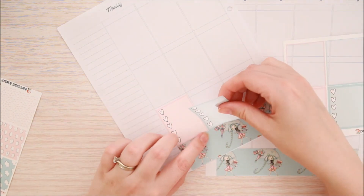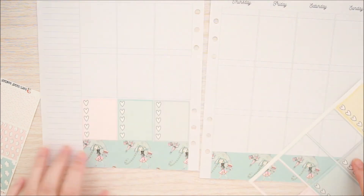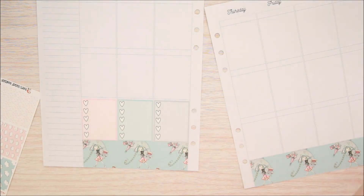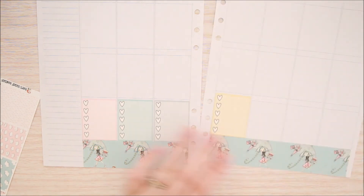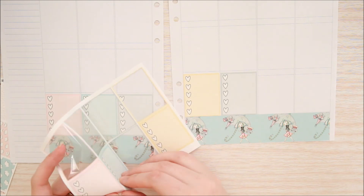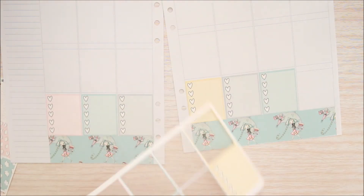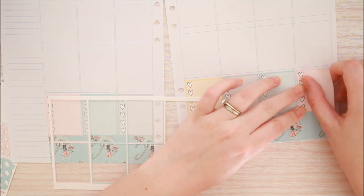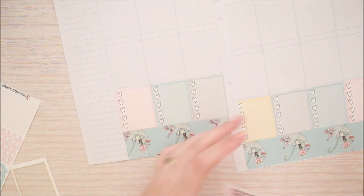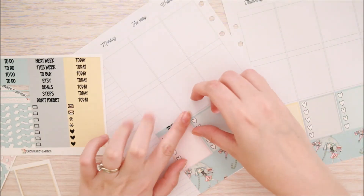Okay, next I'm just putting my heart checklist down along the bottom row. Now that I've done that I'm going to go ahead and put my to-do headers down along the top of all those boxes.